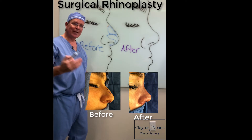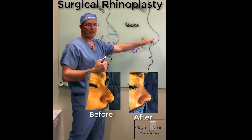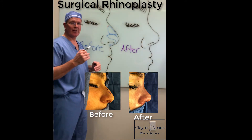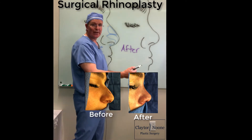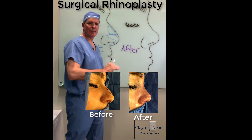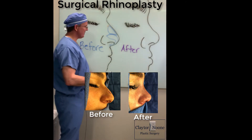So how do we go about achieving that contoured, nice little ski jump nose, which is a term that many people use when they come in asking for a rhinoplasty? What they're really looking for is what we call a super tip break right there, where it comes down and just breaks up a teeny bit to give that nice gentle curve to the nasal tip.